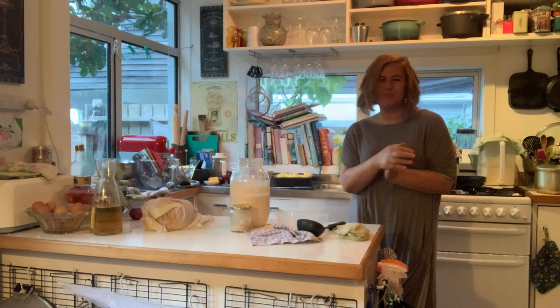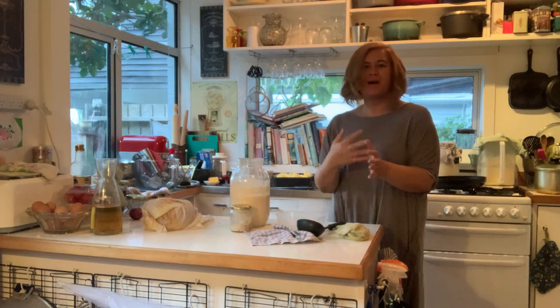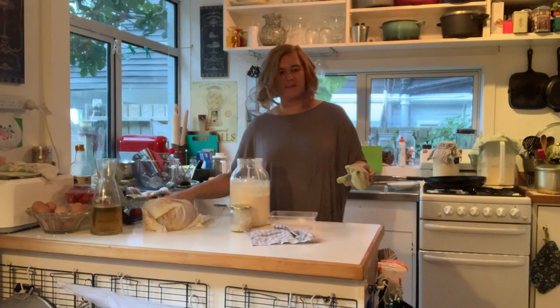Kia ora, good afternoon. Oh, that was a bit of a loud slap wasn't it? My name's Linda and I'm in my kitchen.